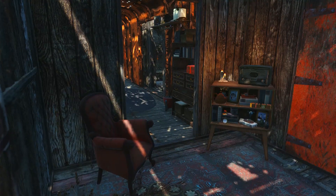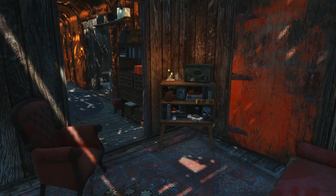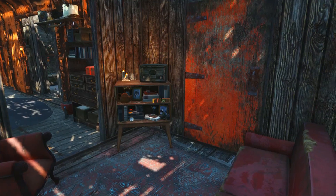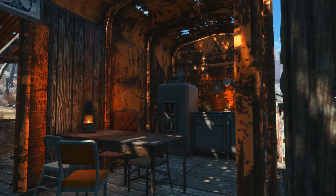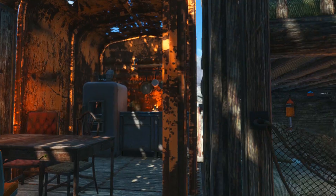Alright, so there you have it — my flatbed boxcar shack. The only thing I wish I would have done differently was not put so much wood on the outside of the building, because it's really hard to see the flatbed that way and it just kind of looks like another boxcar shack, which isn't a bad thing. They're kind of unique. I just feel like I use them all the time now and I want to do something a little different. But all in all, I think it turned out pretty well and it looks pretty cool.